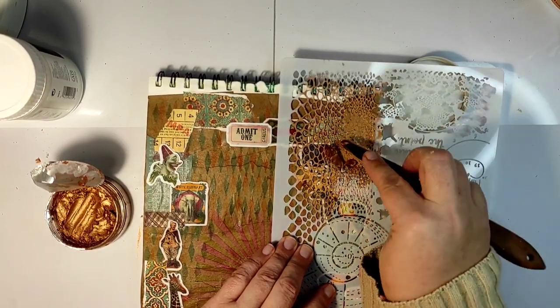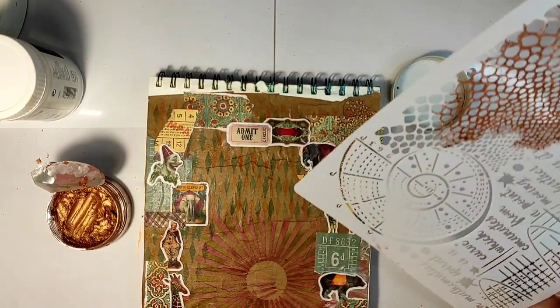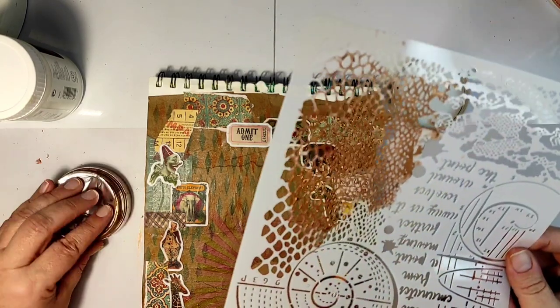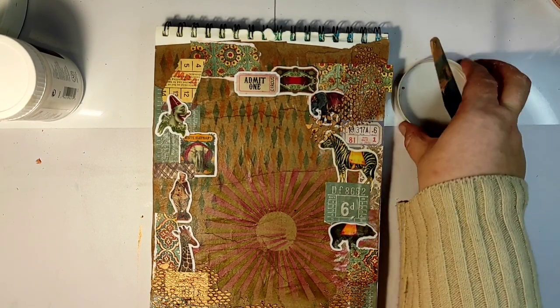I would have thinned it or made it more liquid, as I usually do with structure paste, but I'm not sure if you can do that with the expanding paste. So if you have tried it, let me know if there's something I can do.